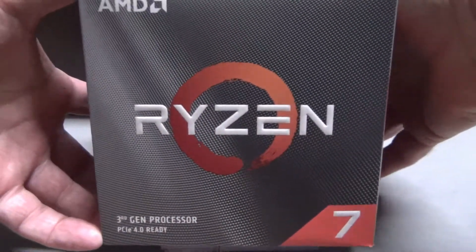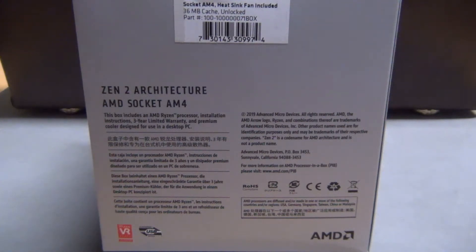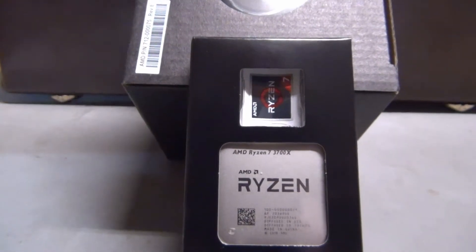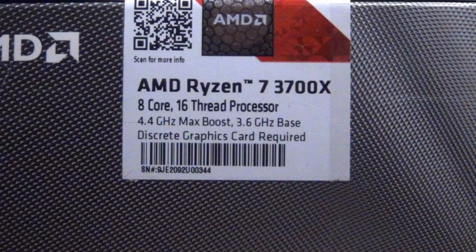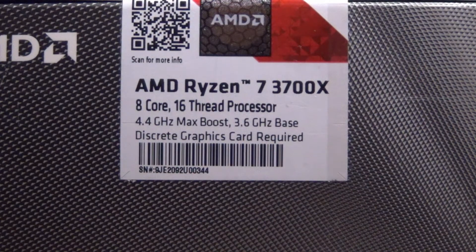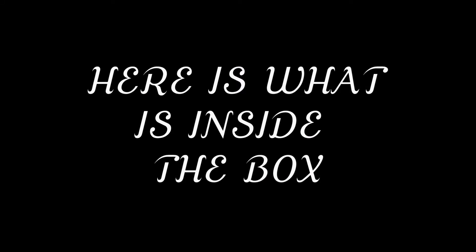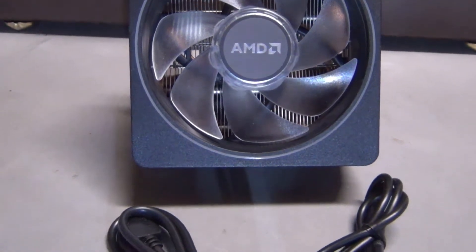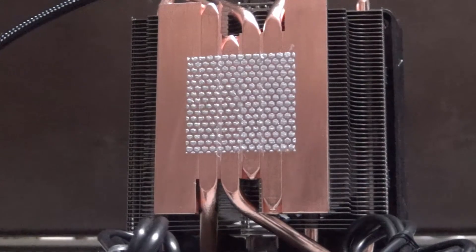Okay, here's the AMD processor. There you go — another shot of it. There you have it: the 8-core, 16-thread processor, AMD Ryzen 7 3700X. Here's the fan heat sink cooler — it comes with a couple of cables. And you can see it's already pre-pasted, so there's no need to put any thermal paste on it.